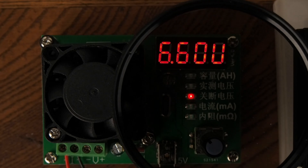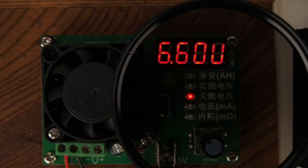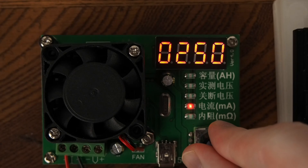Pressing down on the encoder will allow the value to be changed. This value determines when a test will end. I use the value of a depleted battery as checked previously. Choosing a value too low can damage a battery. Next is the discharge rate, which will determine how quickly the battery is discharged in milliamps.